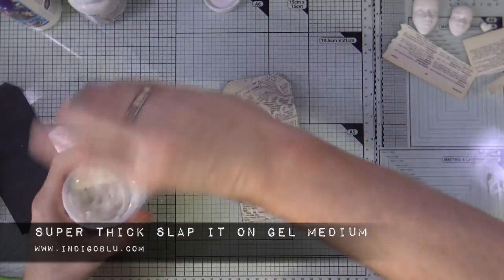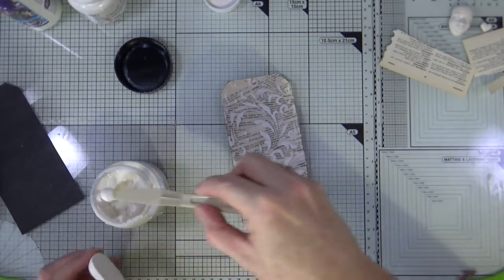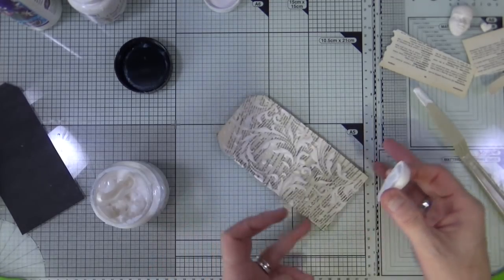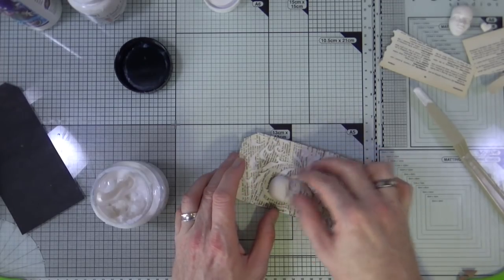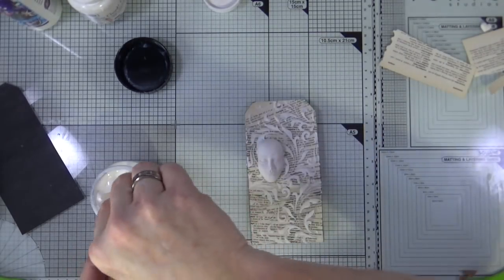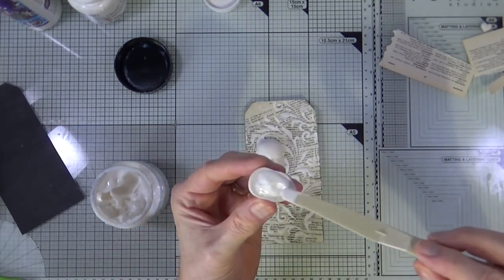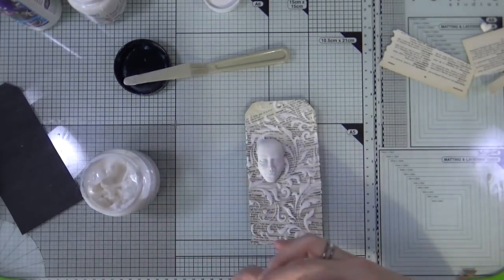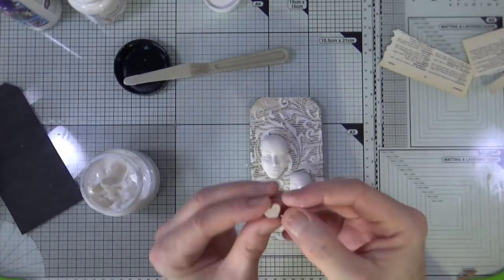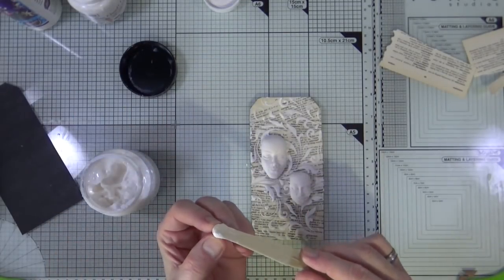Everything's nice and dry and the stencil's clean, so I'm going to bring up my super thick Slap It On gel medium from Indigo Blue. I have two plaster casts made from a silicone mold purchased from eBay — I've already done a project with them, which isn't far back in my video list. I'm just going to butter the back with the super thick Slap It On gel medium and stick them down onto my tag. I also have a tiny little plaster cast heart taken from one of the Mod Podge molds.